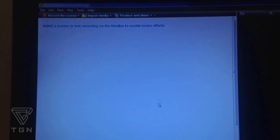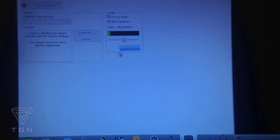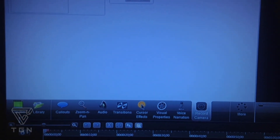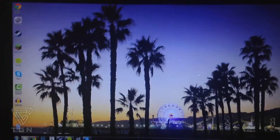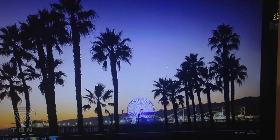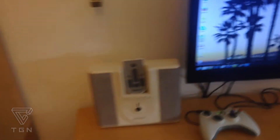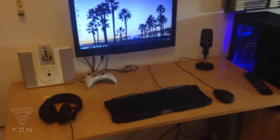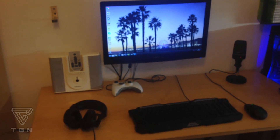You can add cursor effects like ripples when you click so it's easier to see. Or you can start recording your webcam right now and record something over it. Then you just go to produce and share and render it out in the settings you want. So yeah, watch this space for the next few months — probably over the next 6 or 7 months I'll be recording pretty much when anything happens, like when I get my graphics card. I hope you guys enjoyed this video. If you did, please like, comment, and subscribe!